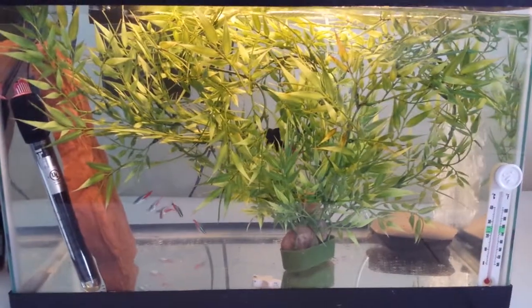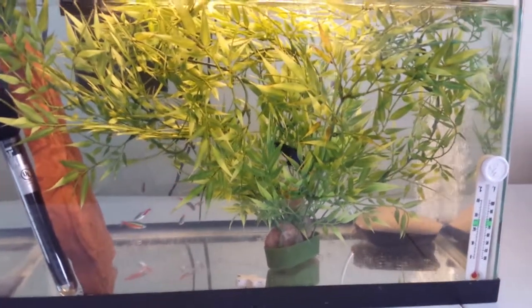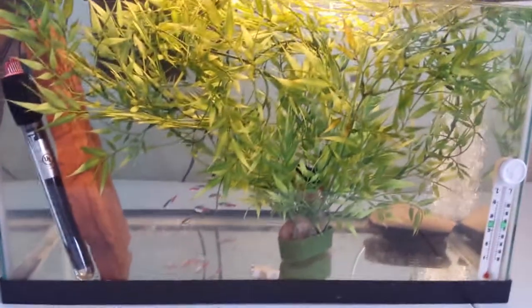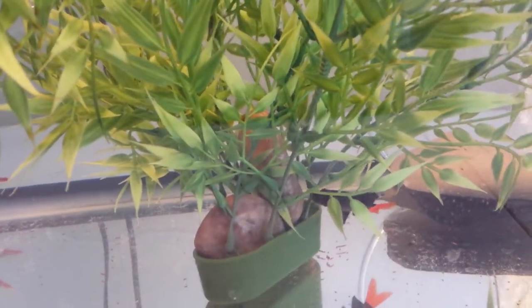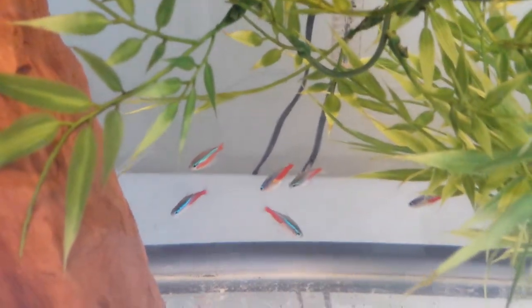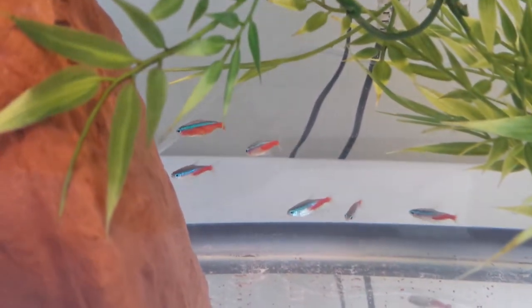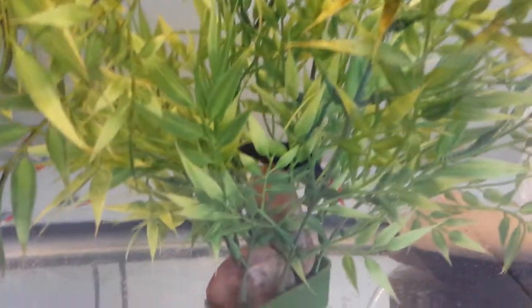Alright everybody, I'm over here at the quarantine tank. As you can see, it's just a regular bare bottom tank — nothing fancy, nothing significant. My red tail shark decided he wanted to make his home inside the big plant that I put in here for the tetras, which is fine — he's happy, the tetras are happy. At the moment they're swimming against the current from the filter. Last night when I put them in, they were over here with the bubbles, swimming with the bubbles. They seem to be their usual old selves, nothing major going on.